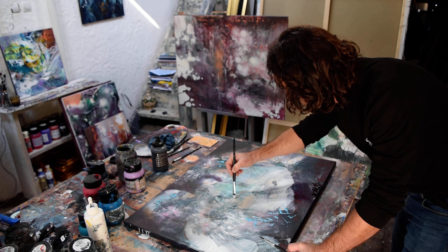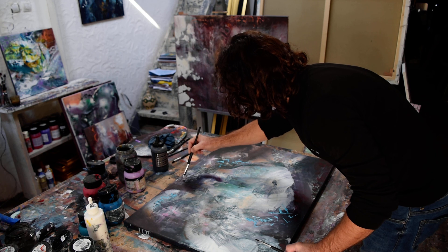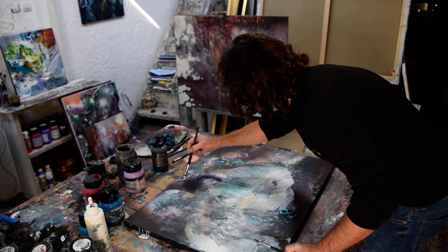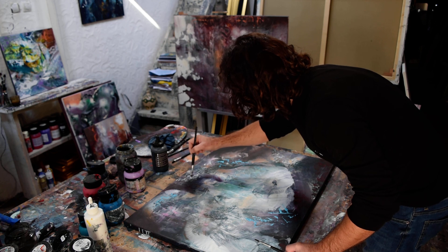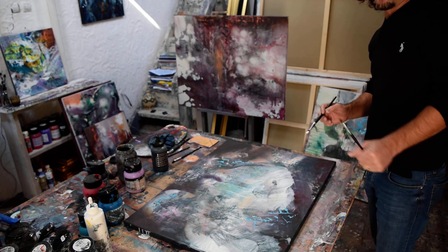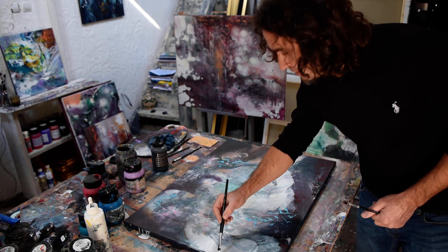You will see the painting finished and I will be happy to know your opinions. I will open a YouTube channel so you are invited to subscribe there. Thank you — see you later guys!